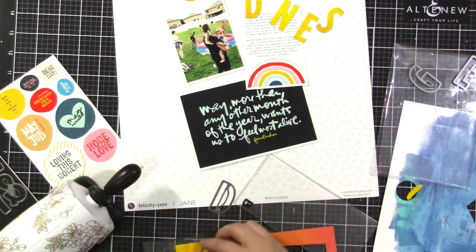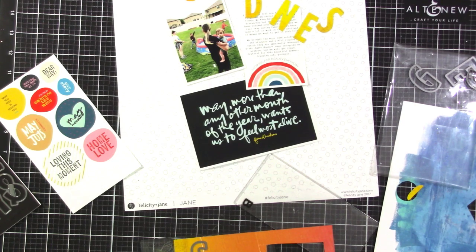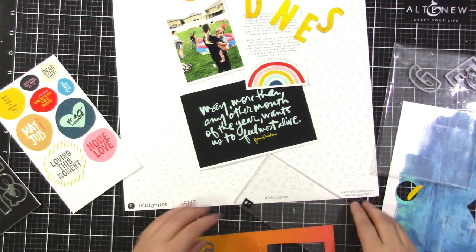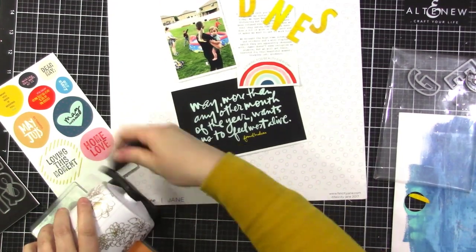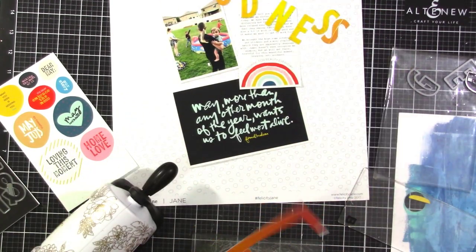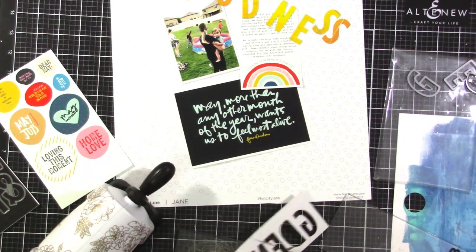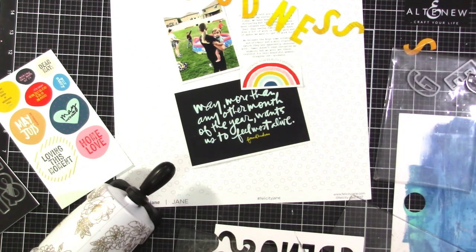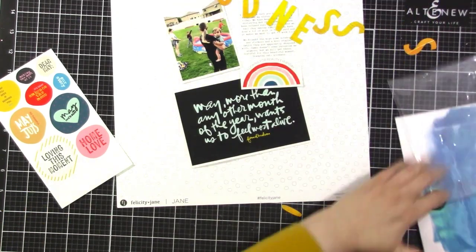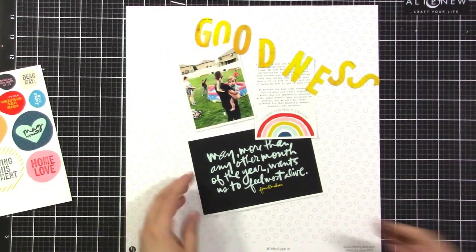I don't have quite enough room on that little piece to do all of my letters, so I did a couple on this piece that's a little bit more orangey. I'm going to do the O and the S and mix them all together so you can't really tell — it's not that big of a difference. The S was a little bit orangey for me so I did find a way to squeeze it onto the end of the other sheet. It has a little bit of white on it but it looks better, so I'm going with that.